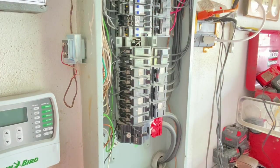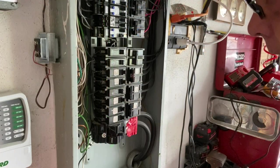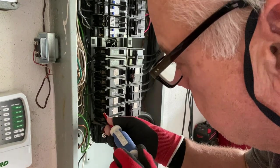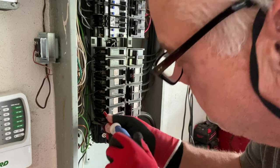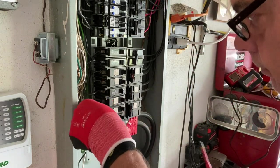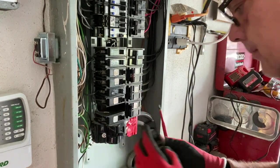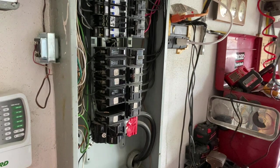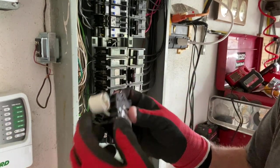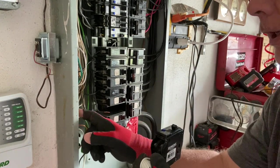All right guys, we're still bringing this box up to code. What I have to do is remove this breaker here because it's tied into the smoke alarm. So I'm going to pull this breaker out and install a new breaker here. The white neutral wire goes to the neutral bus bar, which is right here.